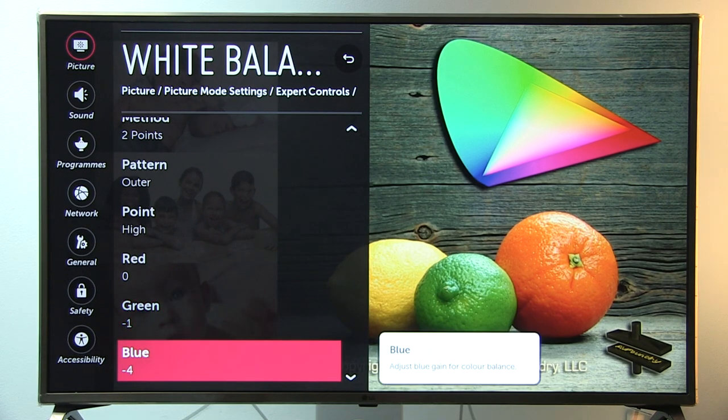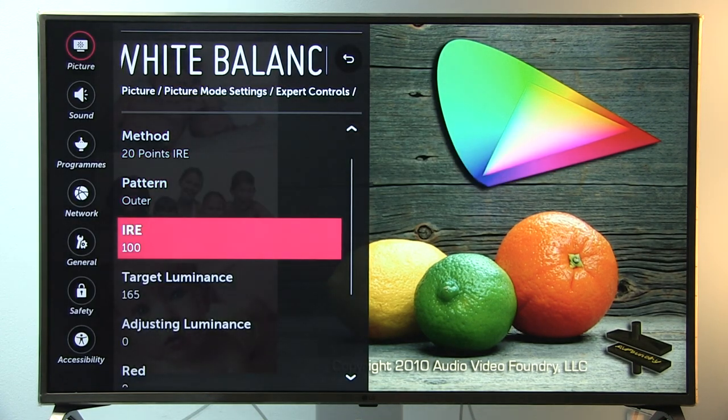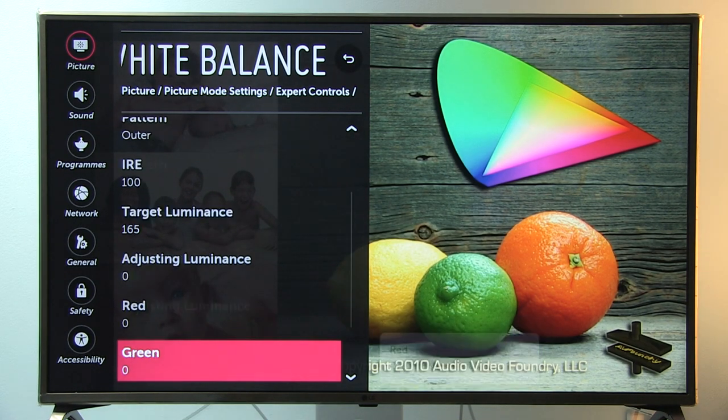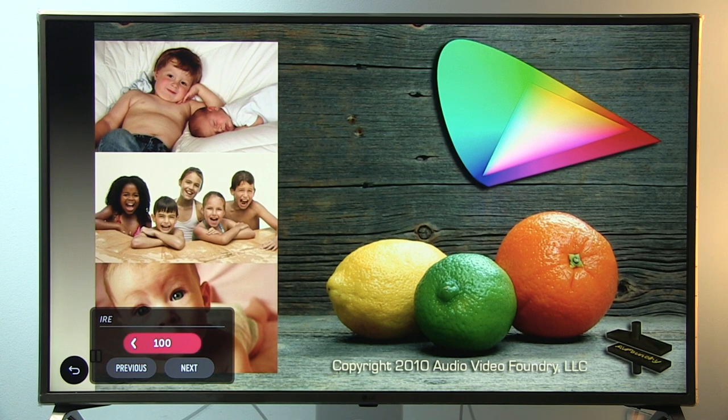For the bright or high points: Red 0, Green minus 1, and Blue minus 4. Now switching methods to 20-point IRE. For the adjusting luminance setting, Red, Green, and Blue are zero for all IRE levels. Starting from the top: IRE 100 has adjusting luminance 0; IRE 95 has adjusting luminance plus 2; IRE 90 has adjusting luminance plus 2; IRE 85 has adjusting luminance plus 6; IRE 80 has adjusting luminance plus 10.